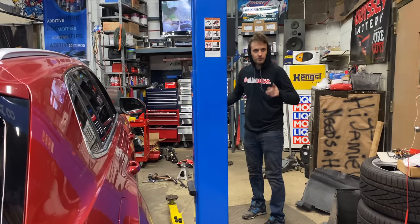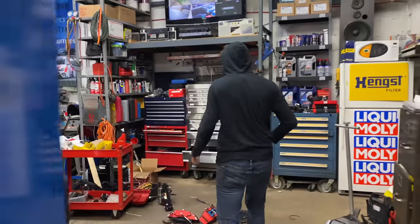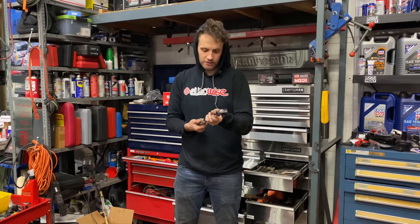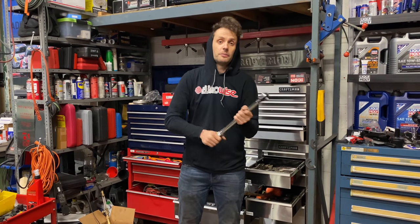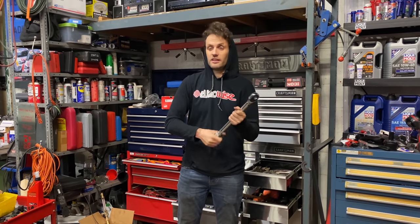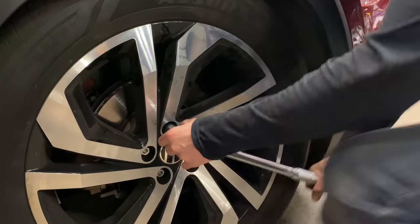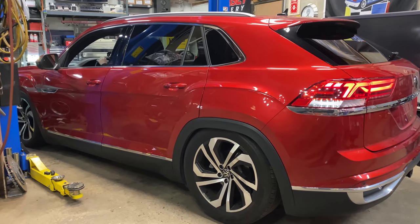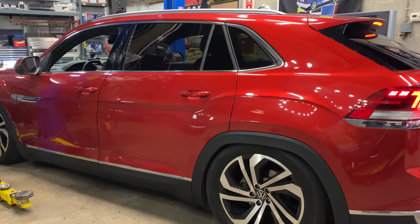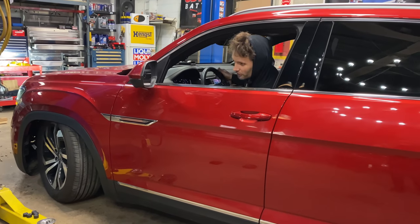I have to torque the wheel bolts — that is 120 Newton meters, 88 foot pounds. I also have to torque down the front axle bolt, and then we are good to see if this thing can move. Well, it is moving and it doesn't sound like it's making noises, but even turning the wheel — no — we only get a quarter turn of the wheel.